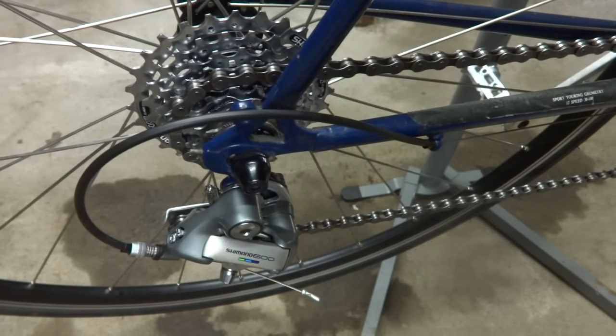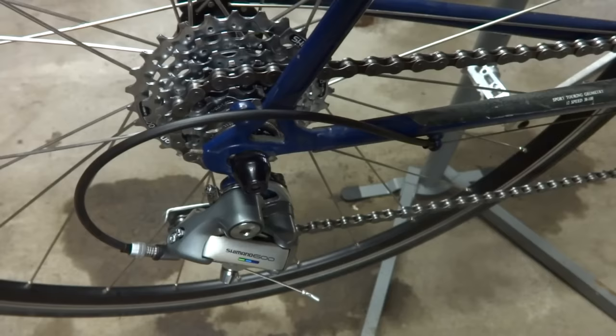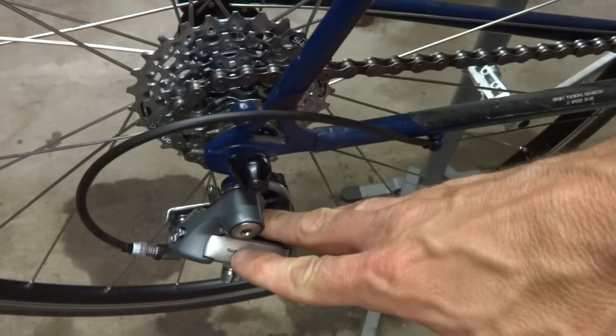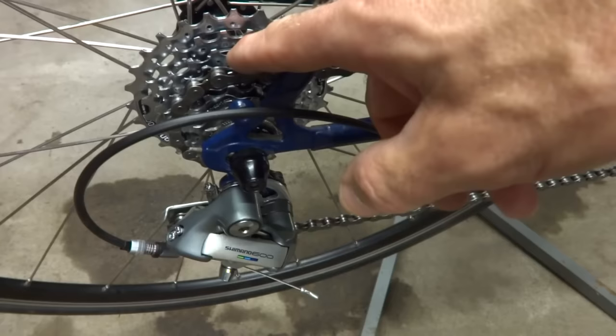Hey viewers, I'm going to show you how to solve problems with a rear derailleur that won't shift up to the high gear or to the small cog. This is my Raleigh Team USA bike and I just upgraded it and installed a new derailleur. I actually got this derailleur used and I think that's what the issue is, but I'm going to show you the steps to check other possibilities.